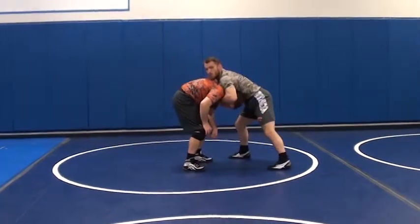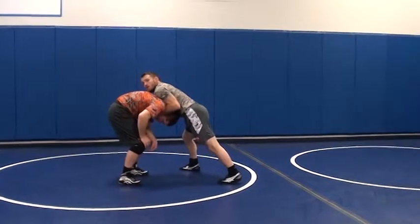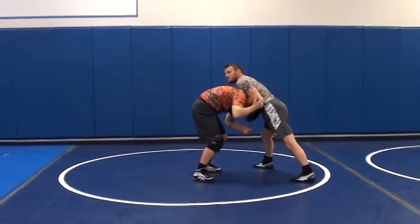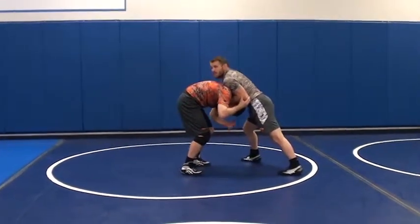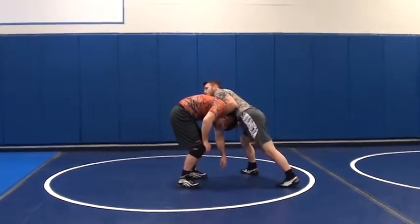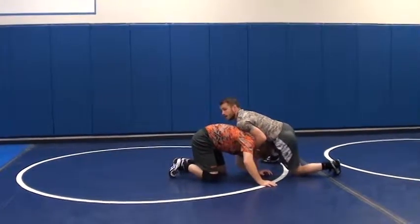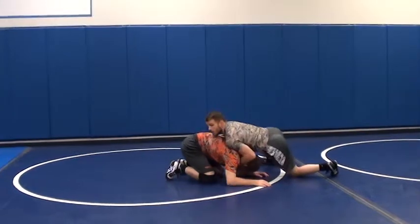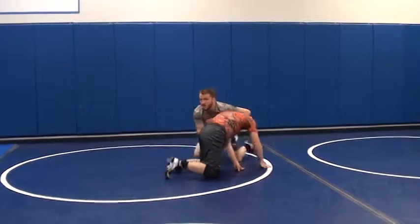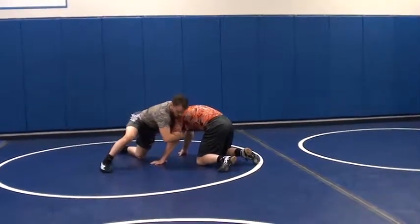I'm not grabbing his throat and trying to choke him or anything — I'm just grabbing the chin right there. Now, if he reaches up with my elbow, even if he grabs it, there's no way he's pulling that in. I am way stronger in this position than he is trying to grab that arm and pull it in from there. Now, from here, I hit my knee bounce. Knee bounce — get him down. If he goes down to his elbows, good. A lot of times you won't because he's a tough wrestler — he goes to his hands, and that's all right. As soon as I knee bounce, I'm going to start pulling on this elbow.